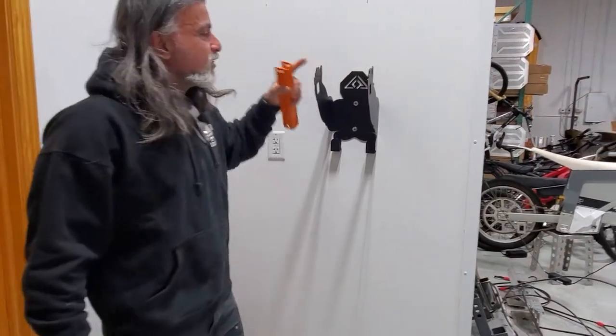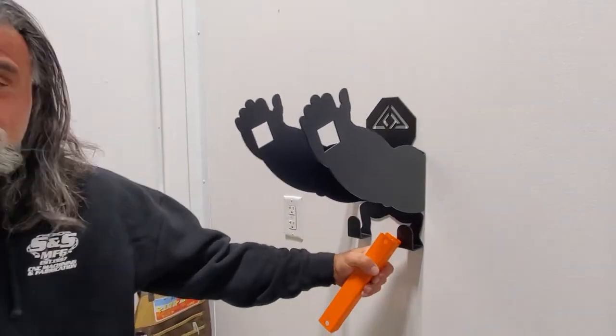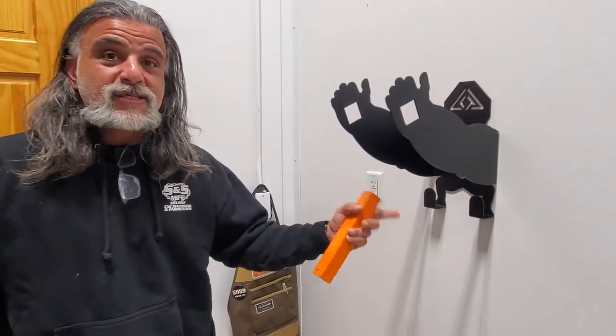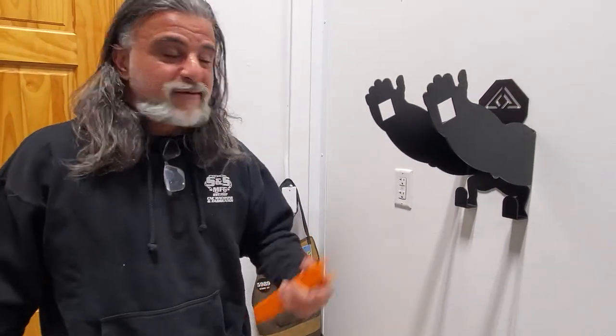It holds — it's got thumbs to hold your helmets and your gear, and also has shoe holders at the bottom where you can put your stinky shoes and your CamelBak and stuff. This lets everything dry out and keeps it off the floor. It's great for gear management, which is super cool when you have a lot of stuff.